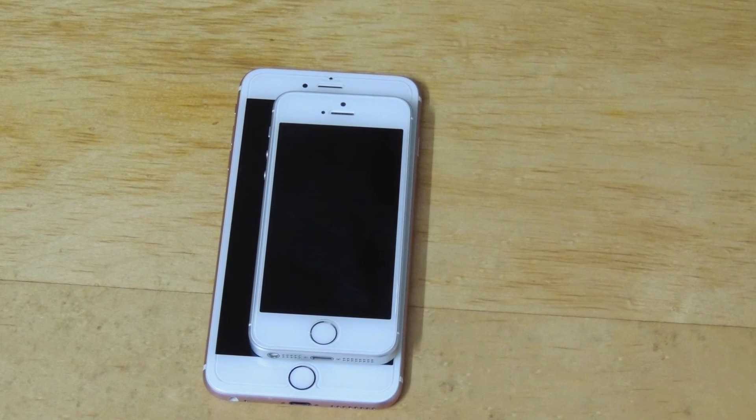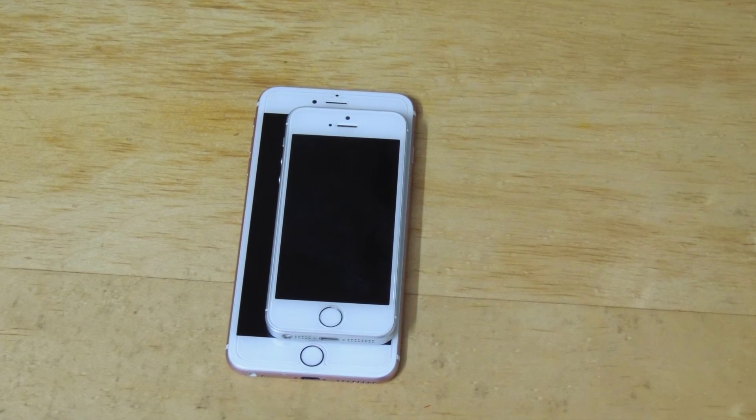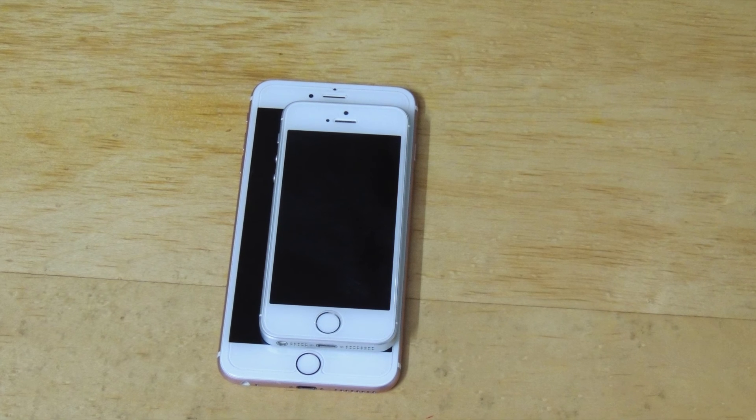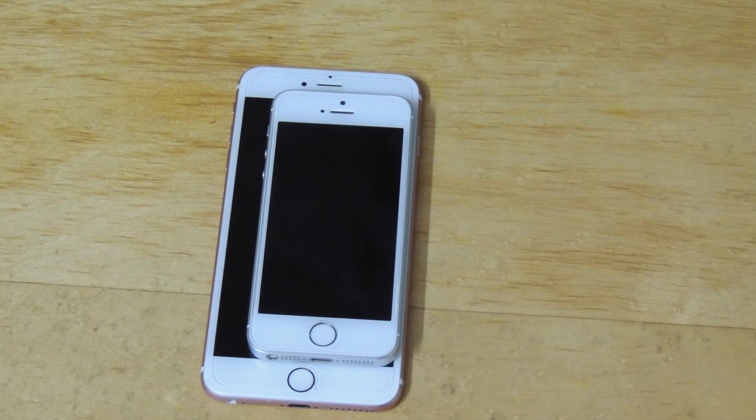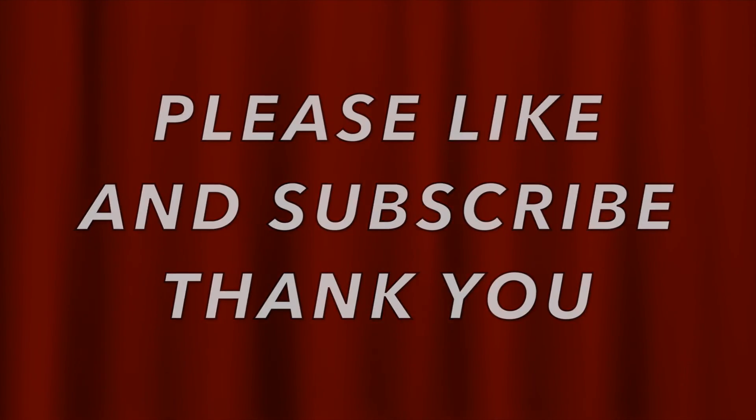I think you should not buy the iPhone SE, but I don't mean that it's really bad. It's good, but I'd rather prefer an iPhone 6S. Please like and subscribe. Thank you.